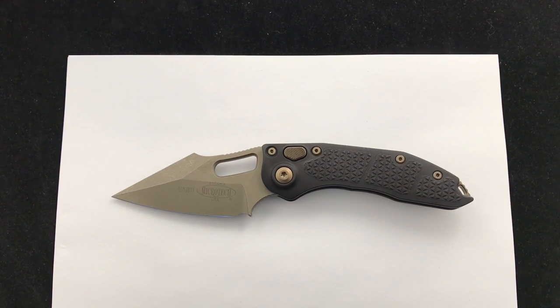Hey, Blade Ops! Today we're just showing off a Stitch Auto from Microtech Borka Blades collaboration. Love this blade — they're always really popular. We just got in these bronze blade, bronze hardware models, so hey, why not show them off on a video?